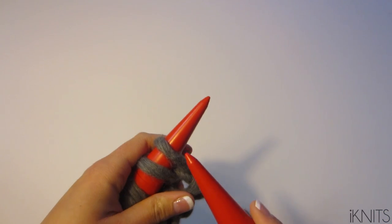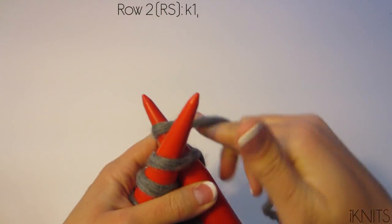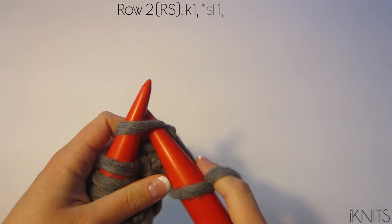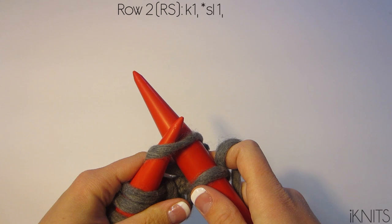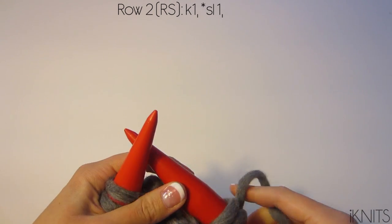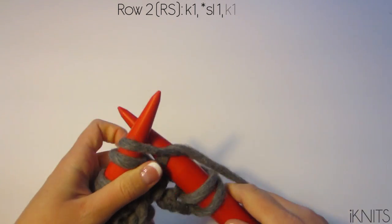Row two and all even rows are going to be the right side — the pretty side. Knit your first stitch, and then slip the next stitch knitwise, so you don't knit it, you just slip it off your left needle onto your right needle, and then knit one.